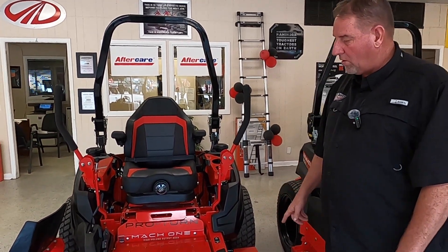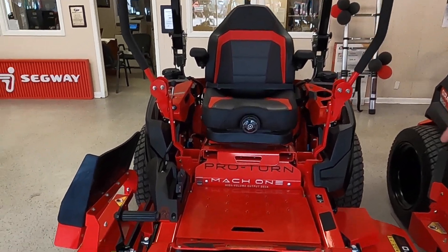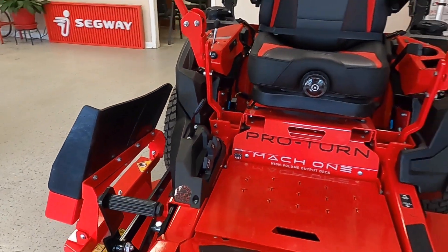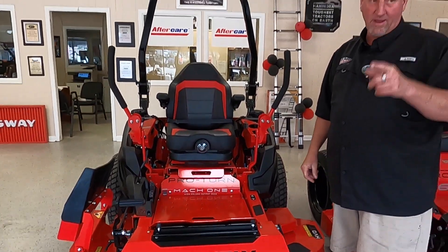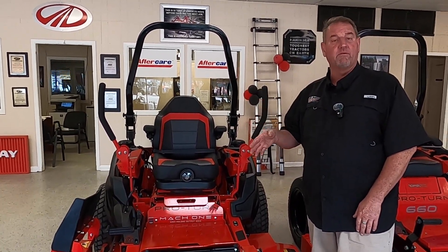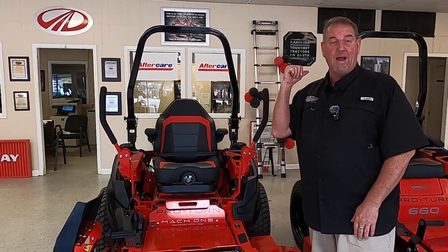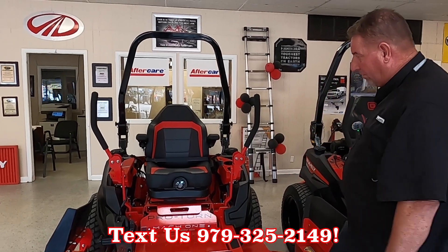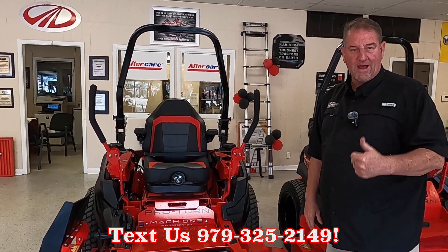Cutting position is going to be one inch all the way to 1.5 inches, guys. And you can cut up to nine acres an hour with this bad boy, because this can go 15 miles per hour forward, six miles per hour backwards. So this bad boy does get up and go. And you will have 13.4 gallons of fuel, guys.